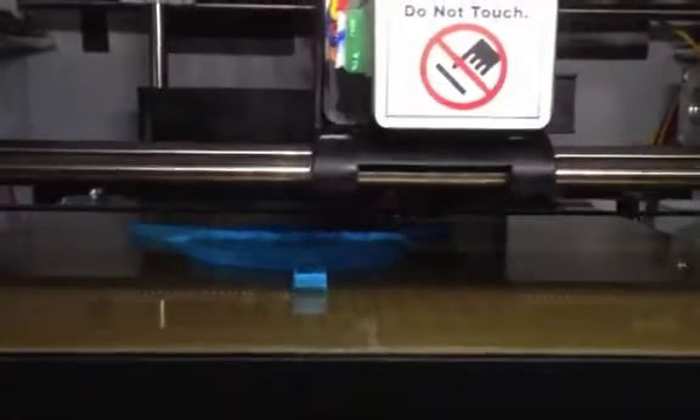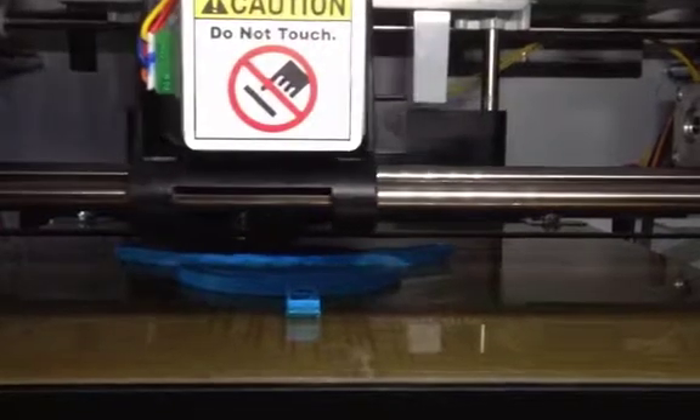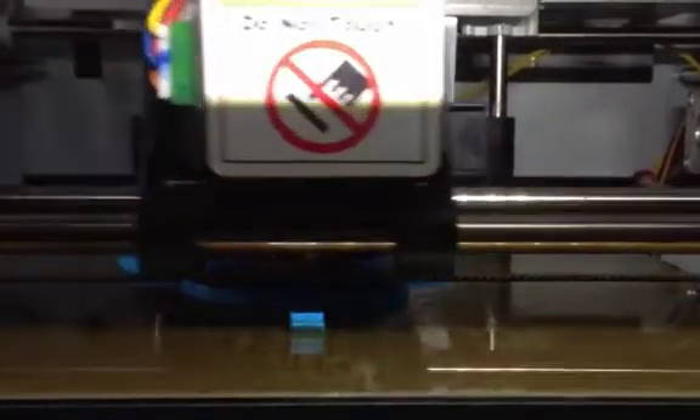And we're printing again. Thanks to the XYZ printer of the infinite teaching machine.